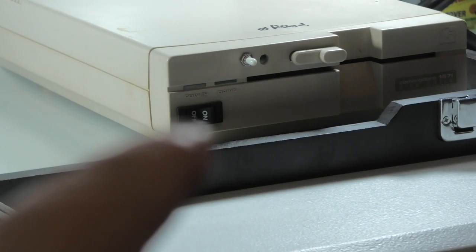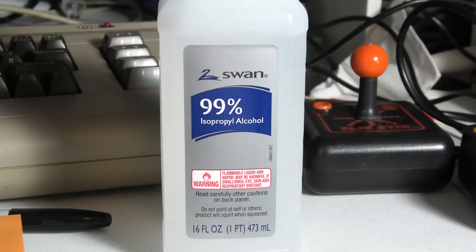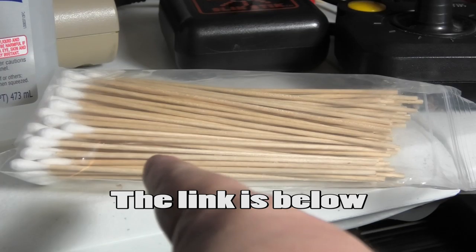Supplies we're going to need: isopropyl alcohol. The higher the number, the quicker it evaporates, so I like to use 90% or 99%. I don't use Q-tips — I use these electronic cleaners. I'll put a link in the description. I get these off Amazon. They're really nice.